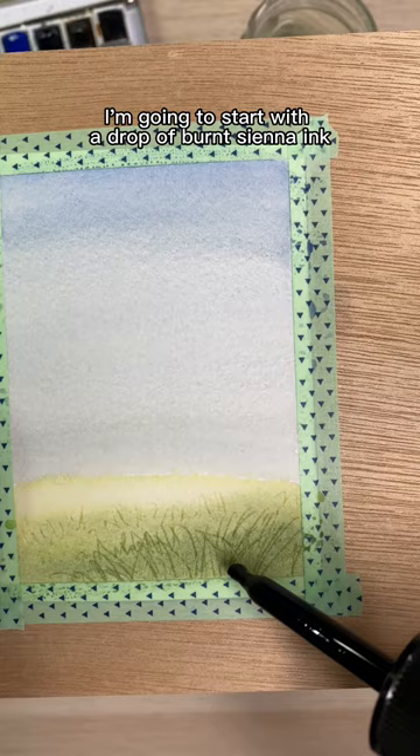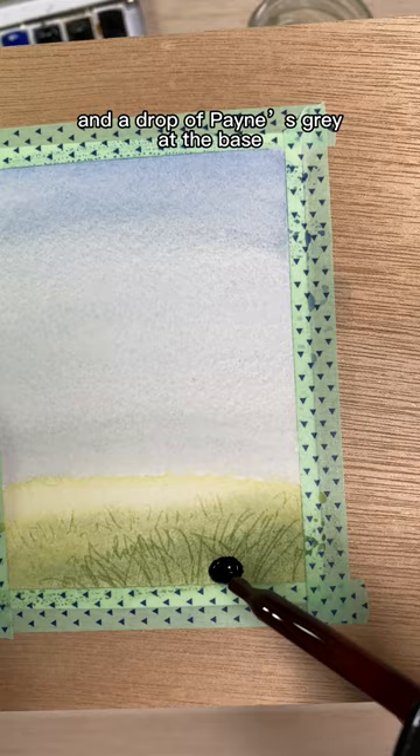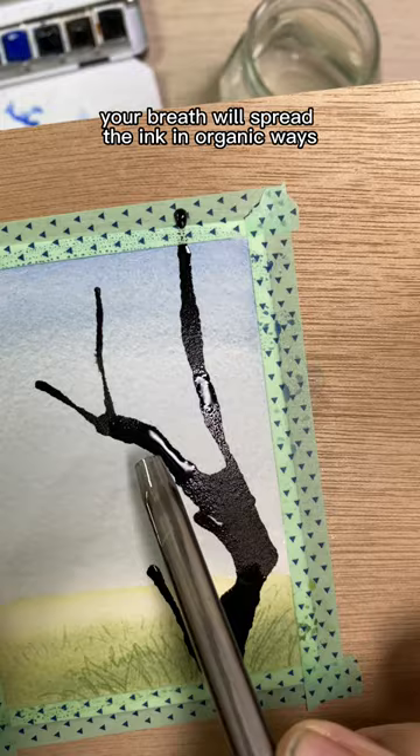Start with a drop of burnt sienna ink and a drop of paints gray at the base. Place one end of the empty pen beside it and blow through the other. Your breath will spread the ink in organic ways that mimics trees.